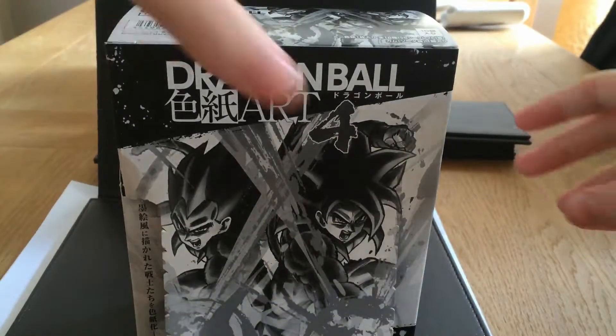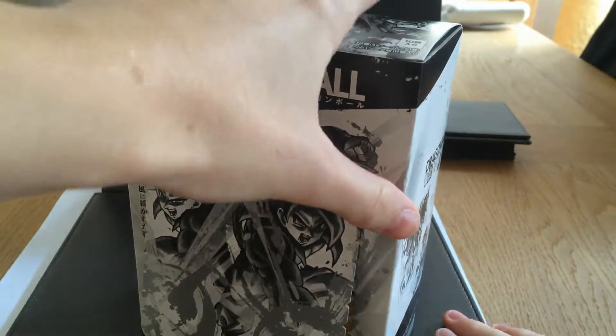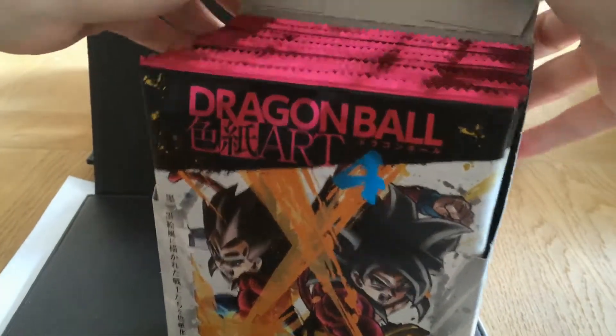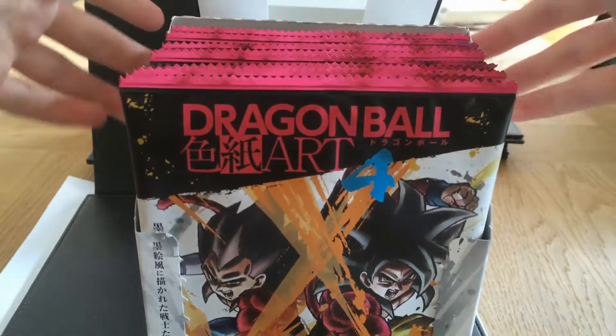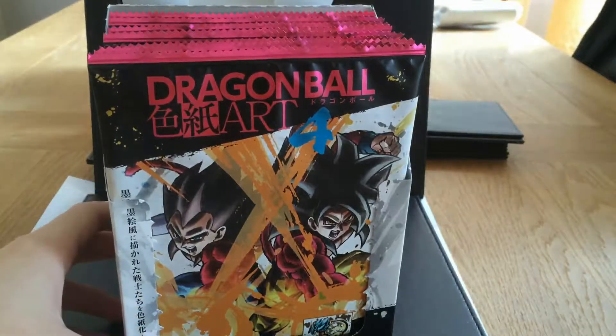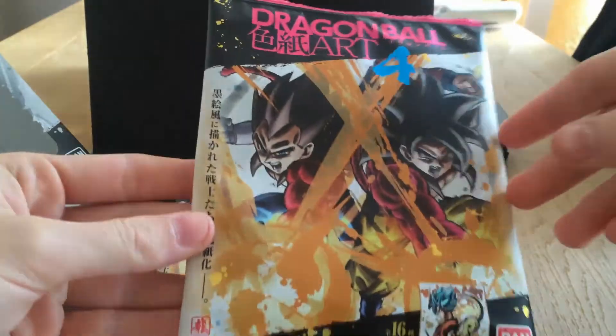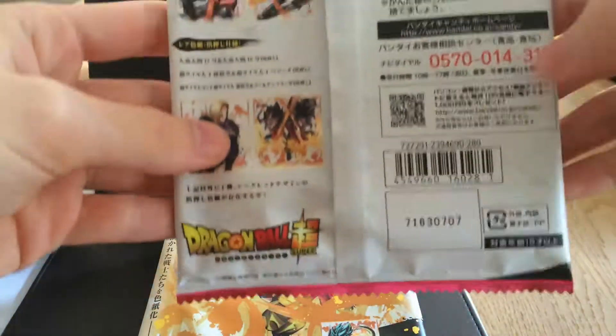I haven't really seen anyone who's opened these things before in English. If you look them up on YouTube, there are some people who have done them, but they're not English. These are the packages that come in. This is very nice and colourful.